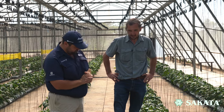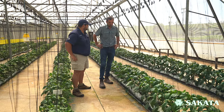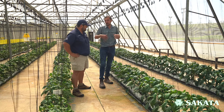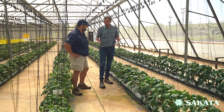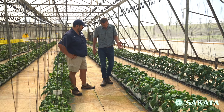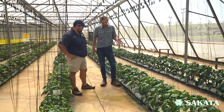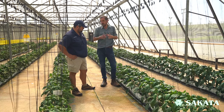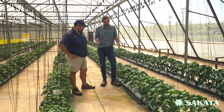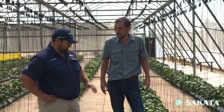So first of all, explain to me what is a pepper? Peppers are basically in the same family as tomatoes — it's all Solanaceae. But we all know a green pepper, we all like to eat green peppers. This is the plant and now we have to get from the plant so that we can get a nice pepper. So that takes a little bit of effort, but yeah, this is why we're here today.